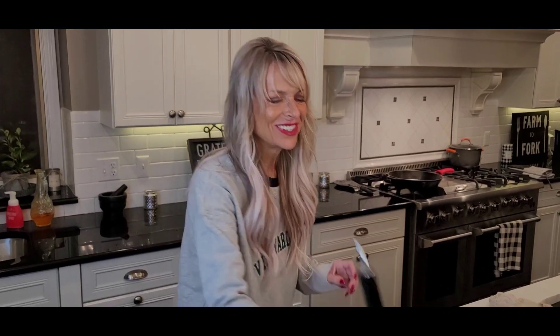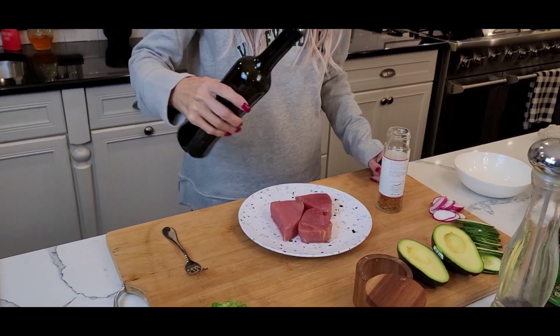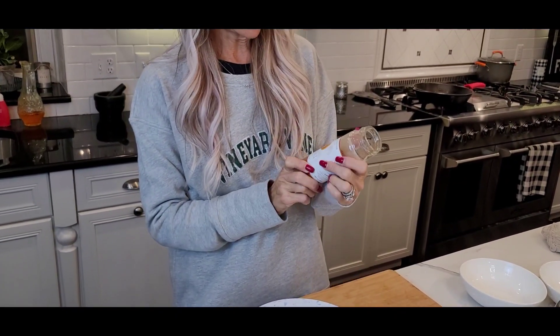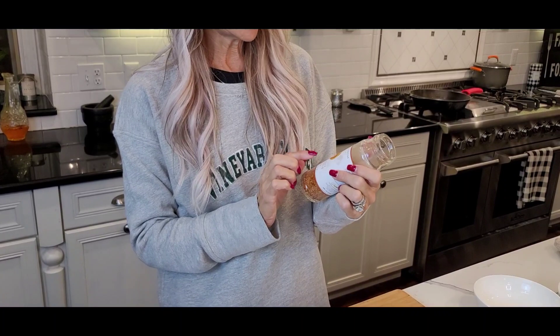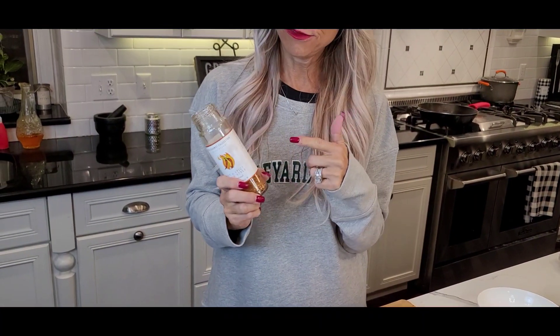So he put me in charge of the seasoning. We just have a little bit of olive oil — we're gonna marinate the tuna steak first. Now we're gonna add this seasoning blend. This is a hot and spicy Cajun style spice blend. You don't have to use this exact one; if you have a seafood spice that you like, or you can make your own little mix.